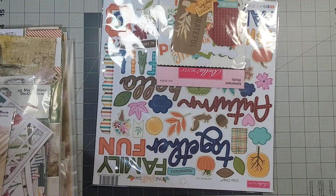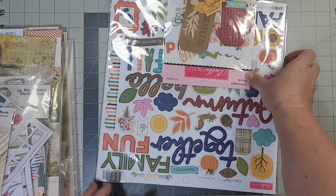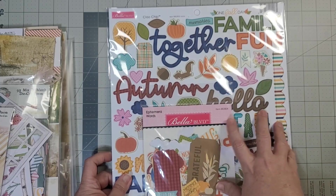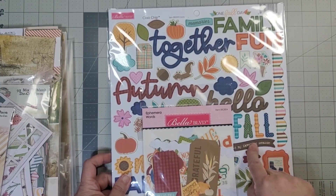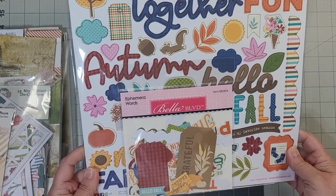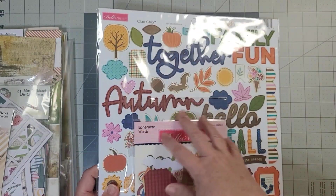I have this from Cartabella — this came in something; I don't remember buying this. Anyway, I've got a package of ephemera and I have this chipboard.